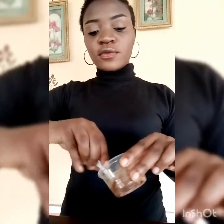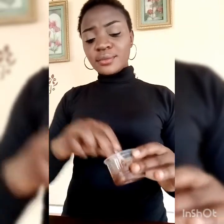So guys, mix all the ingredients together to form your lip scrub. It's very important to mix it very well so all the ingredients are properly combined. And there we have our lip scrub — this is going to help exfoliate the lips and bring out the natural color.